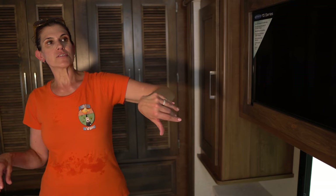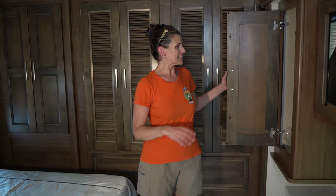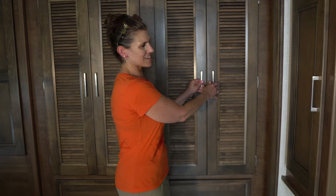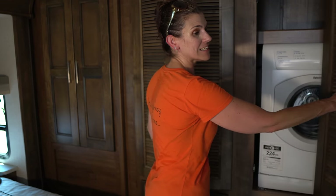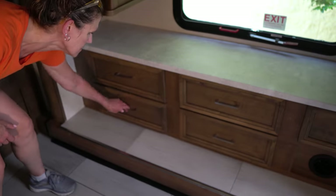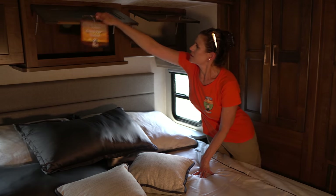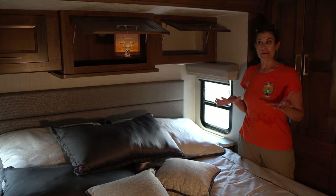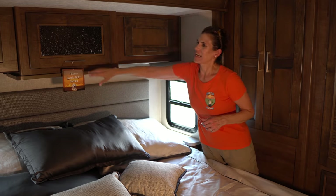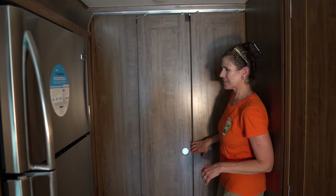In the bedroom, there's another Jensen TV and a lot of closet space with three deep hanging closets. You've got a washer and dryer with storage underneath, plus more drawers underneath the TV. There's a king-size bed, over-the-bed storage, and an attractive headboard. No carpet anywhere — not one piece in the whole coach, which is nice. The woodwork throughout is really nice, and there's a nice sliding door heading out of the bedroom.